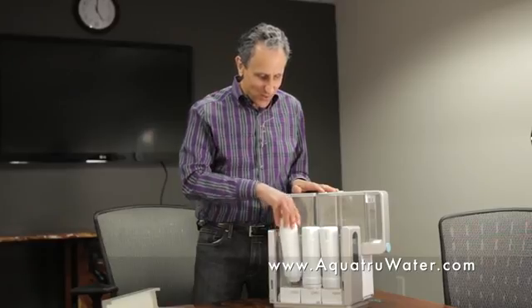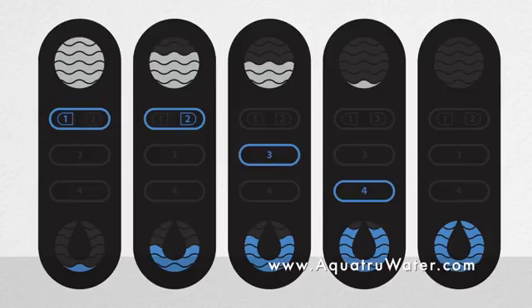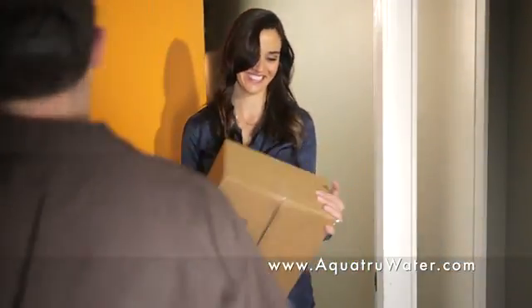The filters are affordable and easy to change, and indicator lights on AquaTrue tell you when it's time to change them. You can even have replacement filters automatically shipped to your home. Of course, all of AquaTrue's water tanks are made from BPA-free plastic and are dishwasher-safe.